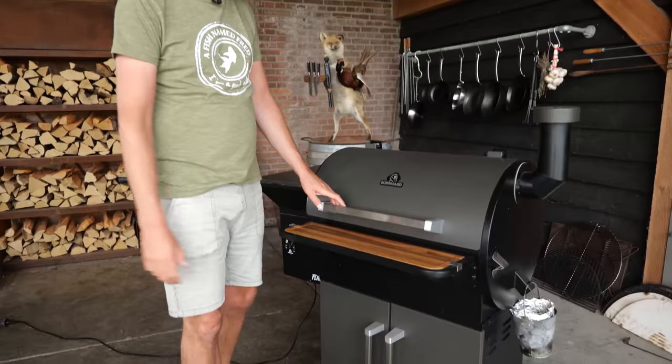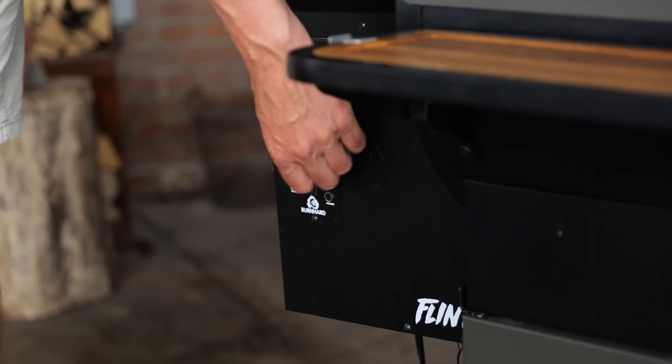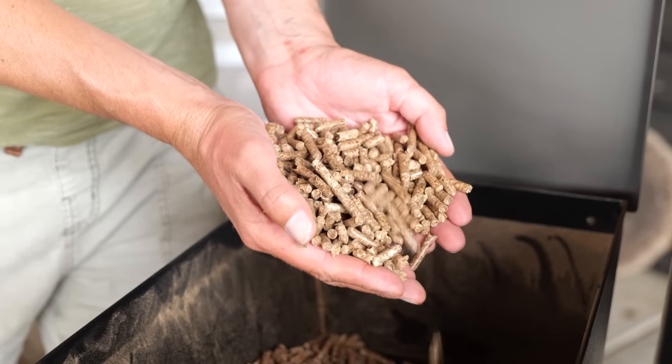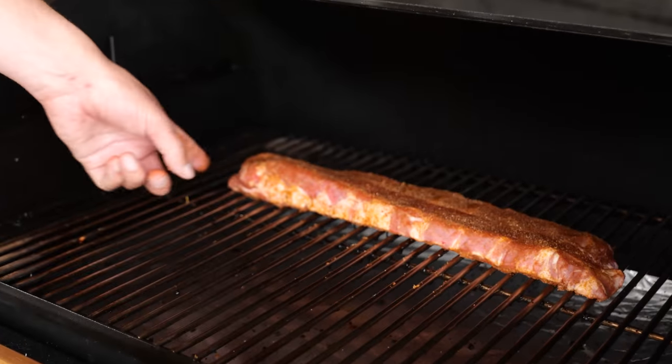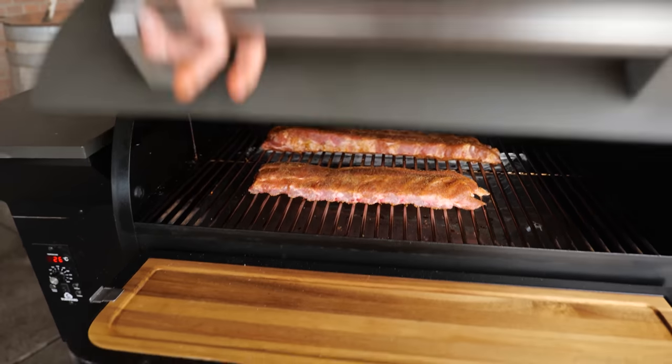I'm going to be cooking my ribs on the Bernhardt Flint pellet grill. I'll start it up with the press of a button and a twist of the dial. Always check that you have enough pellets in your hopper — I'm smoking my ribs with cherry wood, which gives a lot of smoke flavor and a beautiful smoke profile. I'll set my ribs in with the thickest part pointing towards the hottest part of the barbecue, then close the lid and let it do its job.